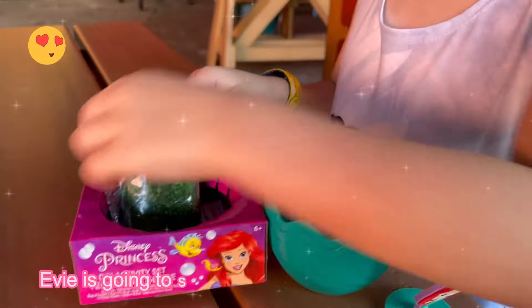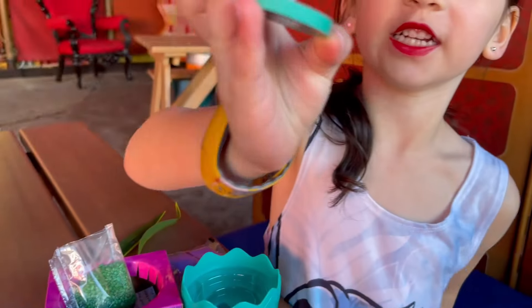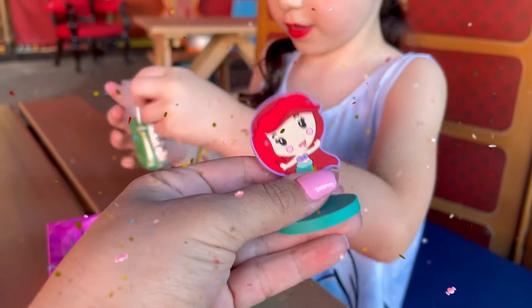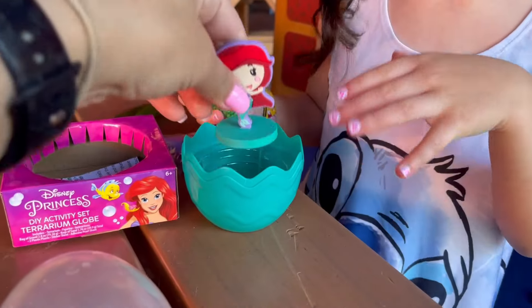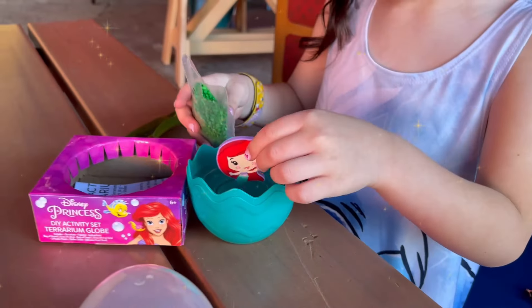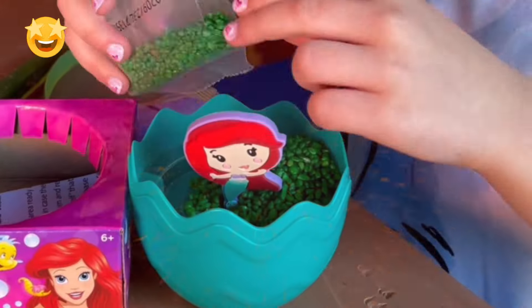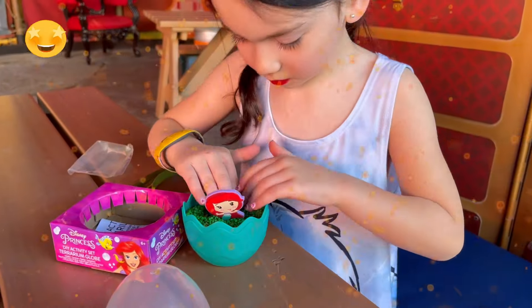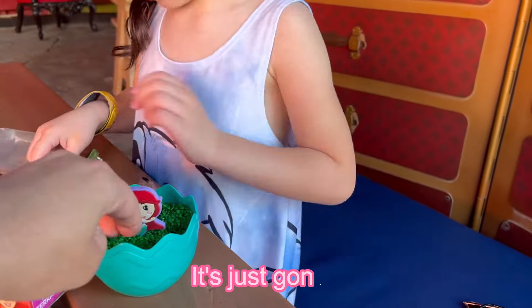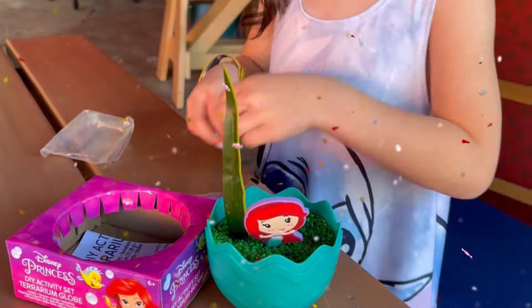We opened everything and Evie is going to start the process of putting these in there. I know why these things are leaning — they always come leaning. It's really weird because she leans forward, and Stitch was leaning forward too. Put her in there first, right in the middle. And then put the pebbles — they're rocks. Now Evie is going to put the little leaves behind her, just stick them in there.